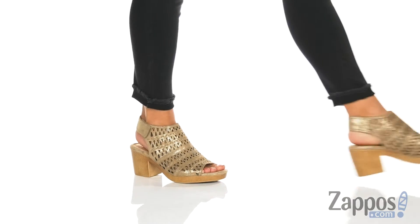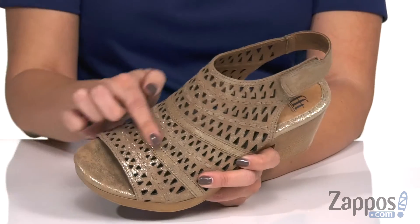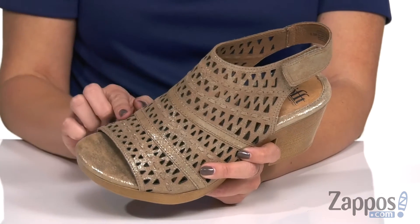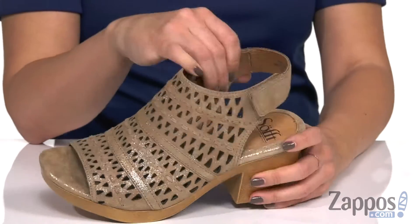These sandals have tons of shimmer in their full grain leather upper — I love that it's even in the footbed too. Tons of cutout details and stitch designs as well, and it's got an adjustable strap around the back of the ankle.